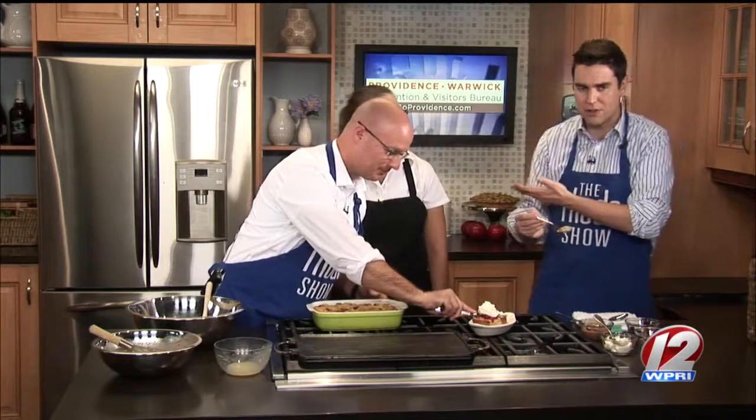This is Andrea Russell, courtesy of our friends at GoProvidence.com, from Massimo. If you'd like to get the recipe and learn more about that great establishment, or to watch us sample this again, just head to Roadshow.com.